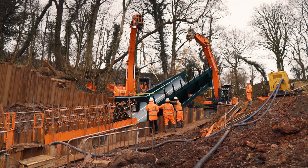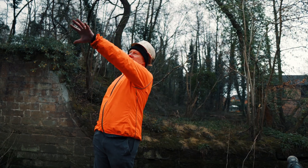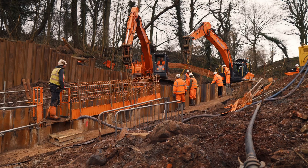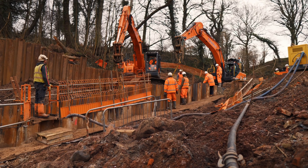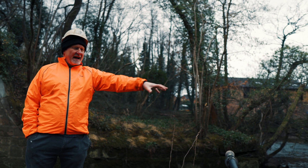Whoever built the weir built a wall that went all the way up to the top, and of course when we started building this, it was right in the way. So we ended up having to modify the design — instead of the water coming out the end of the screw, now it's going to come out the side.